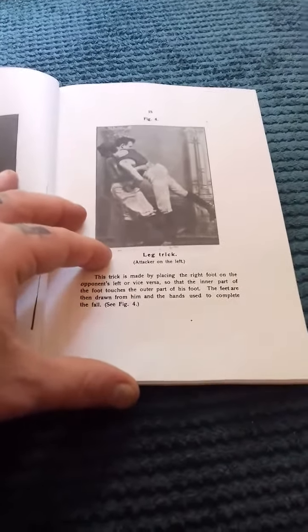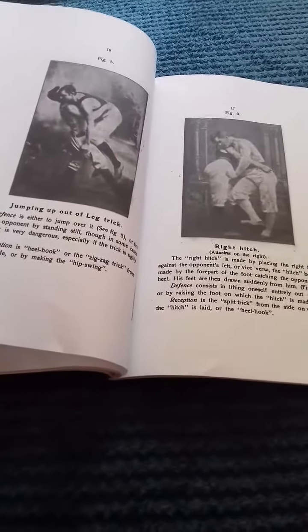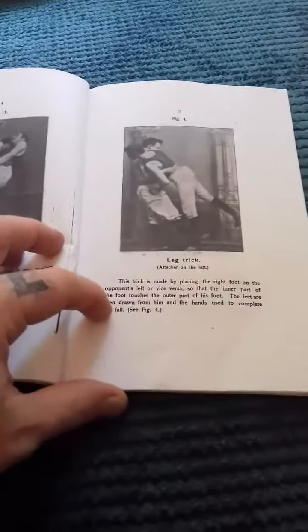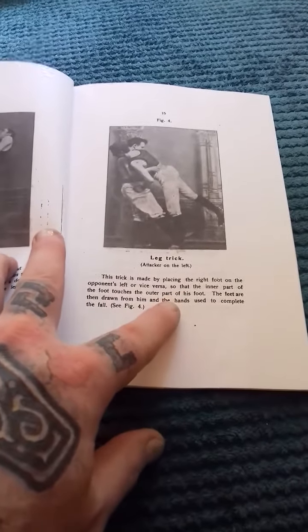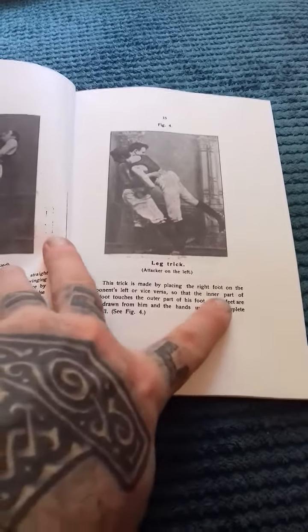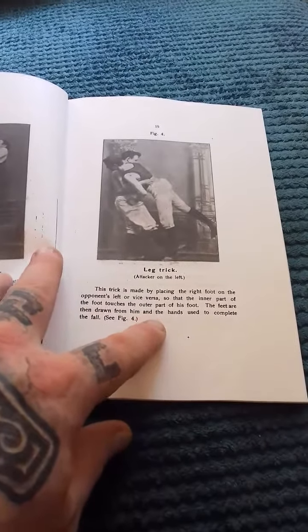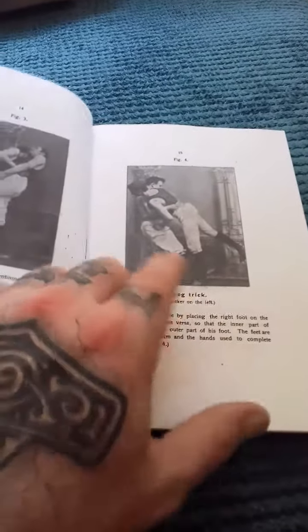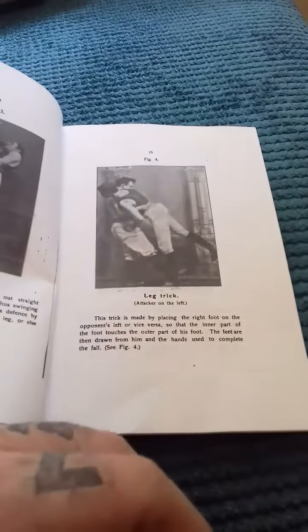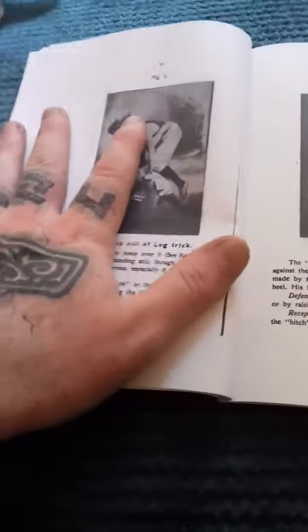The leg trick — I don't like this one too much. It's made by putting the right foot on the opponent's left, side to side, so the inner part of your foot touches the outer side of their foot, and then the feet are drawn from them and the hands used to complete the fall. I think this is just a stamp kick to the outside of the foot. If it happens to put them down then great — you've probably broken a leg — but otherwise that is not a throw I'm going to be incorporating. I actually think it's quite a weak throw within my own martial arts set.